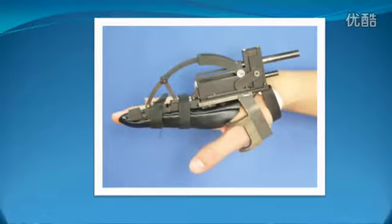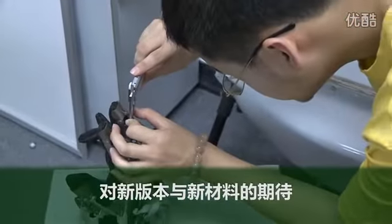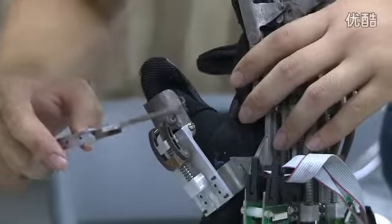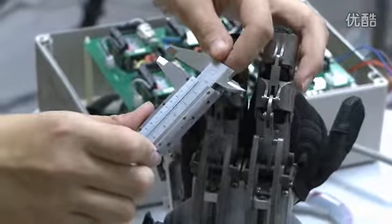一开始最初做的是金属的材料。从刚开始到现在，我们基本上保证平均大概每年一个左右，到现在这应该是第五个了。现在我们用一种塑料的结构来进行改进。它质量比较小，所以说穿戴起来对于使用者来说就更为方便。